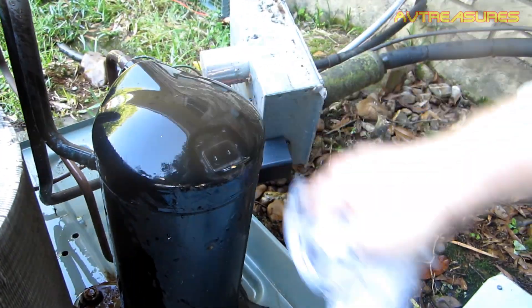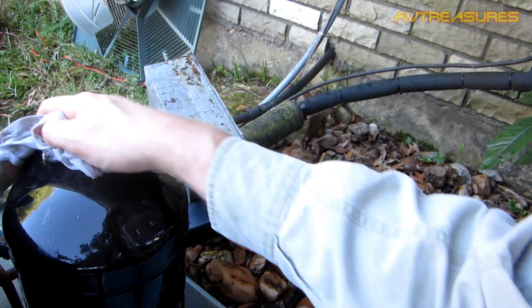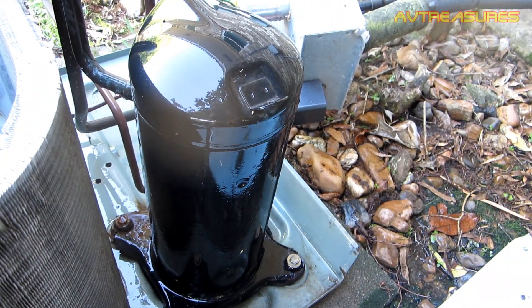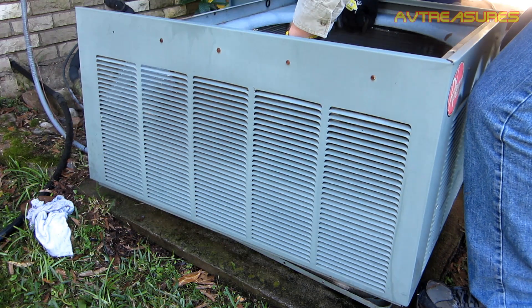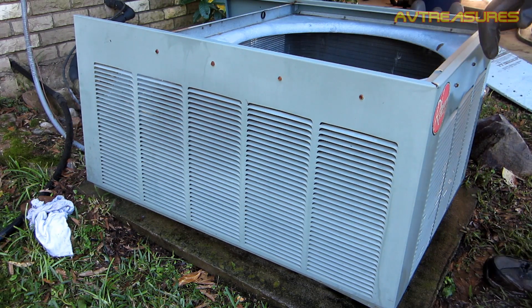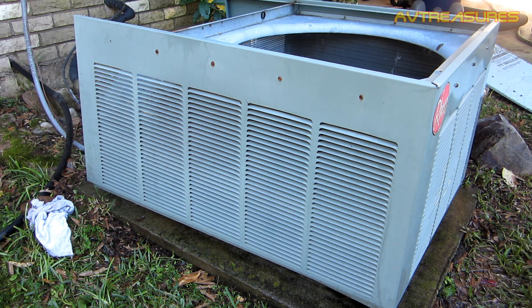Can't forget to wipe off the old compressor — the old Copeland scroll workhorse. Make it nice and shiny. These gloves help a lot.